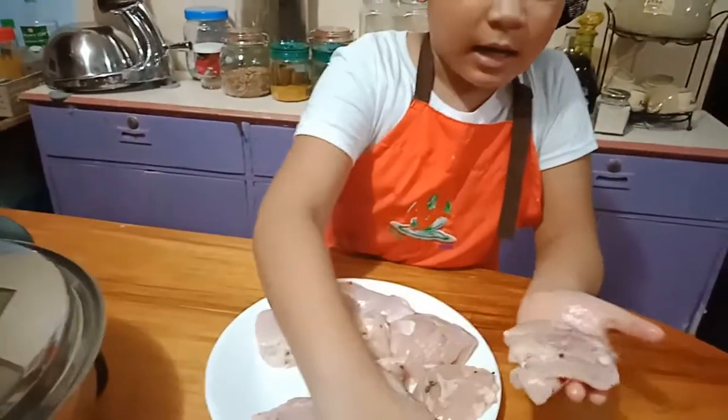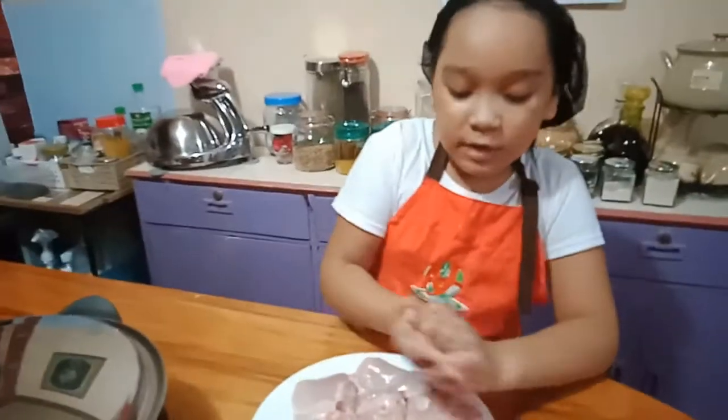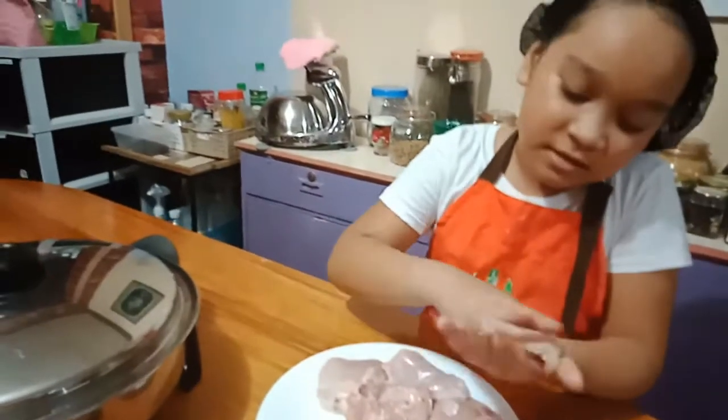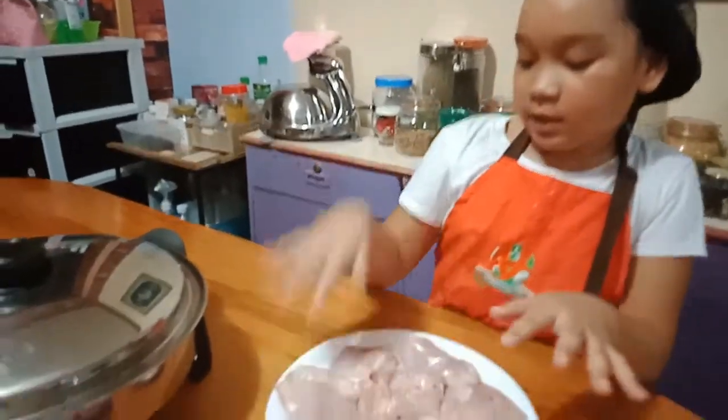Add more pepper. Add more pepper. It's the pepper that makes this delicious, not the salt. Okay — tired!